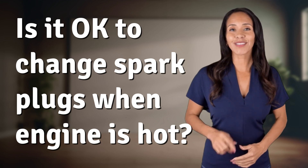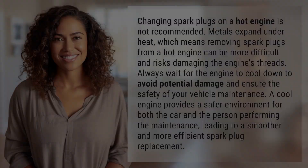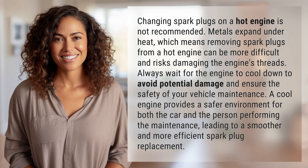Hey Curious Minds! Ready to turn your questions into knowledge? Let's dive in! Changing spark plugs on a hot engine is not recommended.